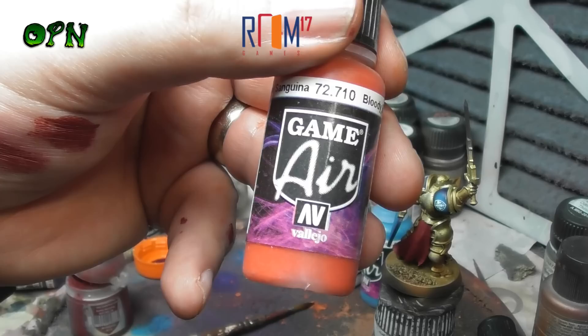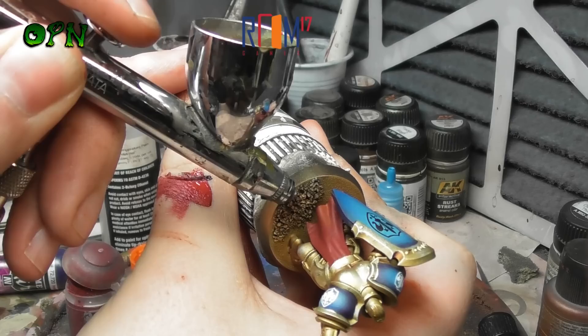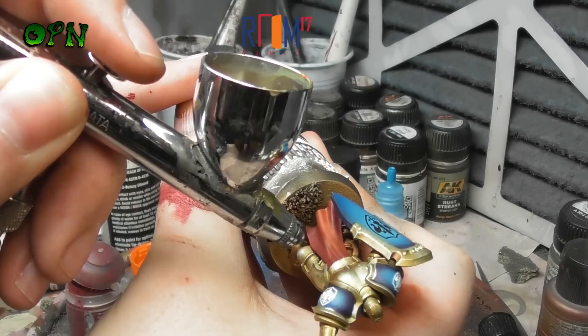Now we're going to airbrush highlights using Vallejo Game Air Bloody Red. I'm painting the miniature here at about 15 PSI, working super close, and I'm only concentrating on the top surfaces of the folds. We're trying to leave the Mournfang Red behind in all of the recesses of the folds.